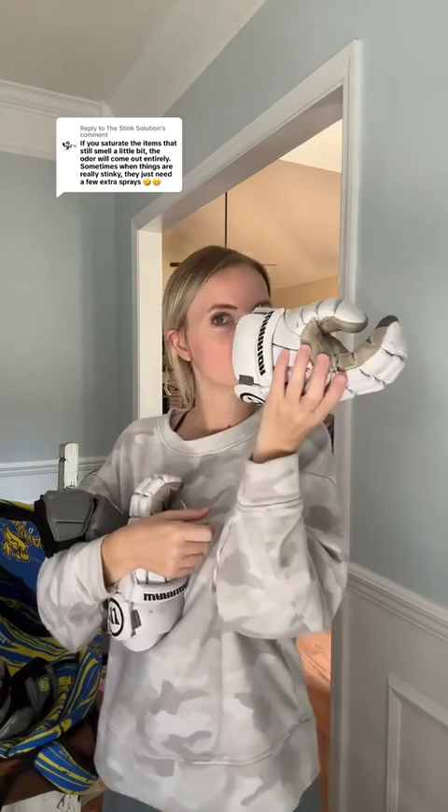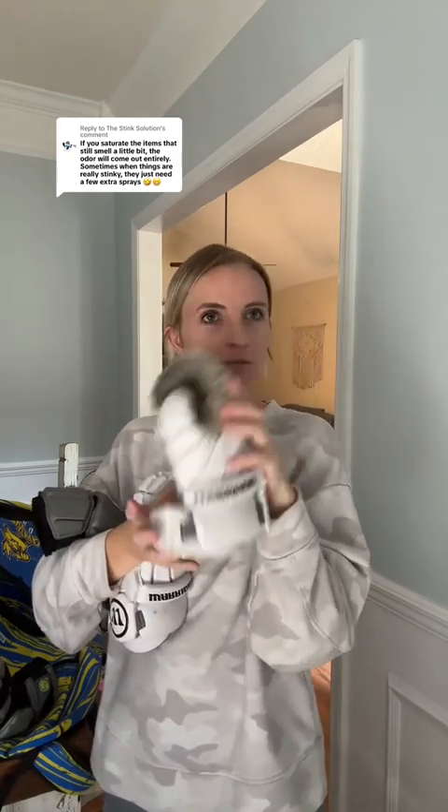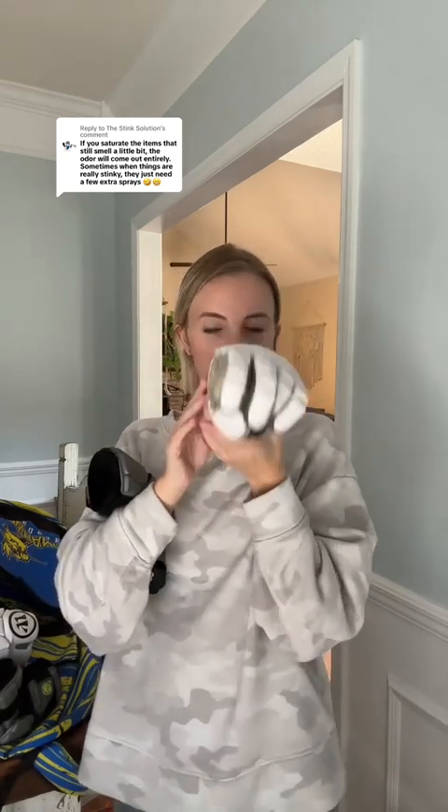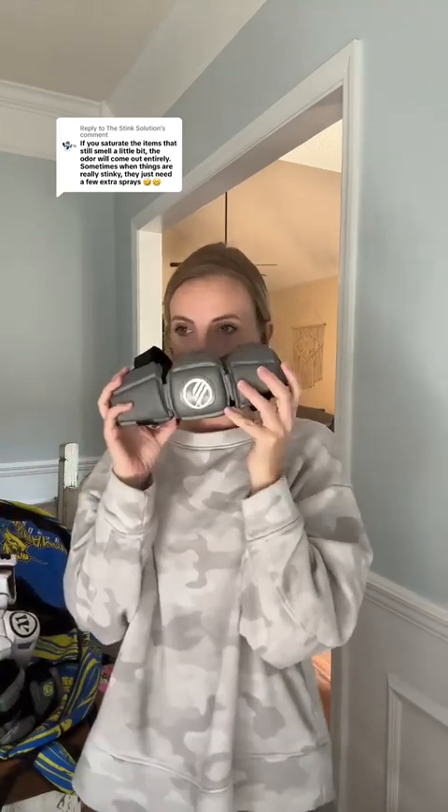It's been a little bit — these are all mostly dry — so we're gonna do another sniff test and see if round two knocked out those stinky sweaty odors. Pass. Pass. That gets a pass too. Last but not least the other elbow pad — he's safe.